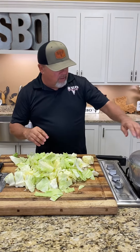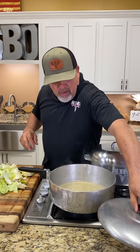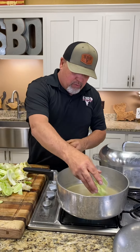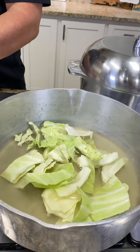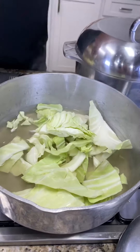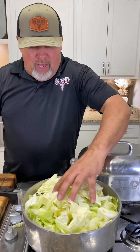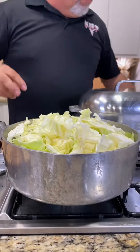Now, we've got this pot right here, the Magnalite right here. We've got a little bit of chicken broth and water down in the bottom of it. And what we're going to do, y'all, we're just going to start putting it in here. And what does it do, y'all? It'll cook down — it'll shrink, is what I'm saying. So we'll get all that cabbage in there. See it sticking above the pot? That's okay. It's all going to get down in there.